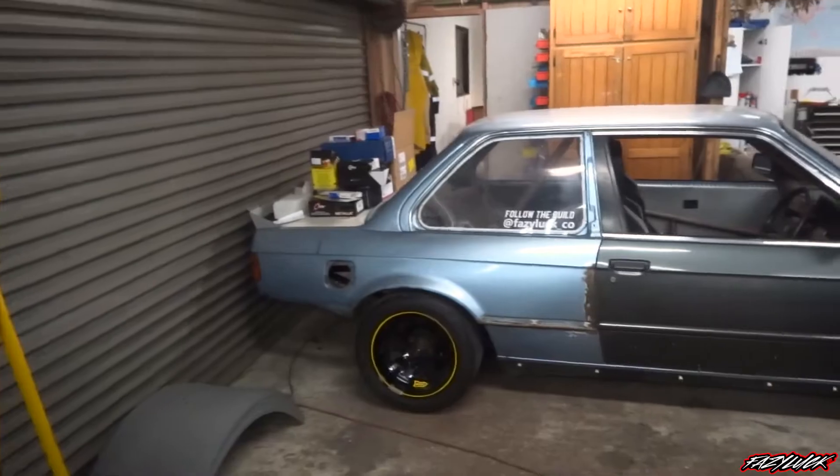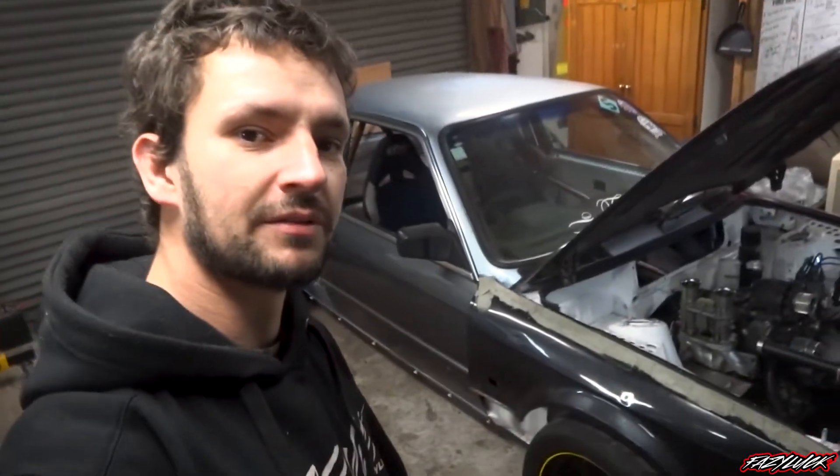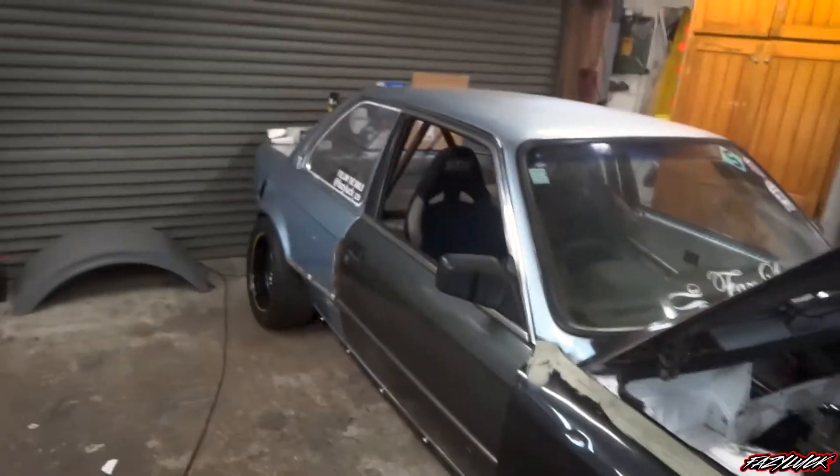I do also have some graphics in mind that I want to do on it. I want to start sinking more time into it, get it all prepped up and painted nicely, and then figure out exactly what I want to do with the graphics. So that's about it for the E30 — hopefully there'll be some more videos coming up soon because I'm definitely going to run out of time if I don't start soon. Cheers for checking out the quick update and we'll hopefully have some skids on in no time.